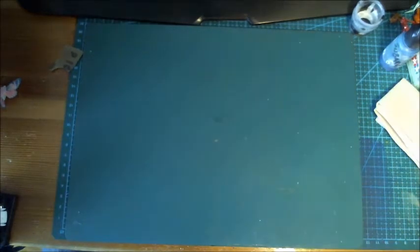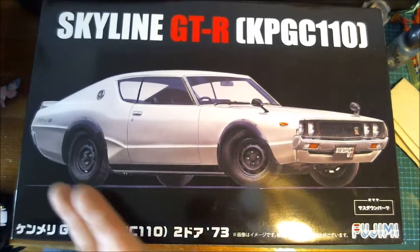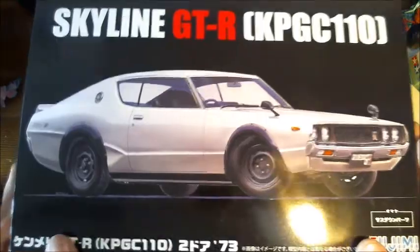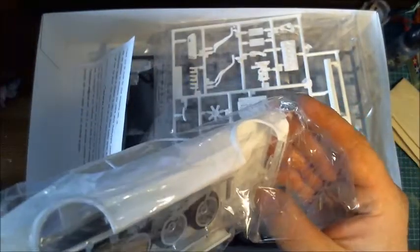I'm hoping to get back in the swing of things with the new airbrush. To soothe myself I went ahead and got some kits — not too many this month, just a couple. I ordered this from Japan: the beautiful Kenmeri Skyline, I think it's the third generation. It's a pretty nice Fujimi 1/24 scale kit. To my surprise it comes with full engine details, however the hood is molded into the body.